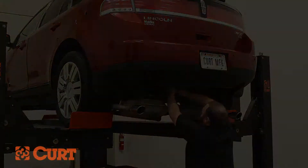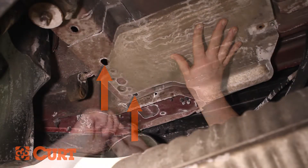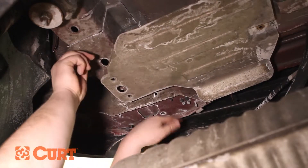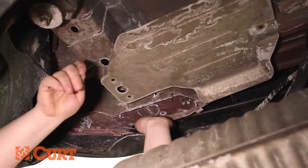Fish wire the frame rail attachment points on the driver side located here. Start by inserting the coil end of the supplied fish wire into the attachment point and out through the access hole located on the back side of the frame rail.